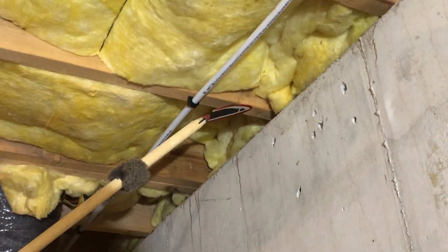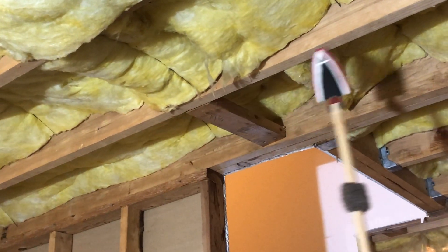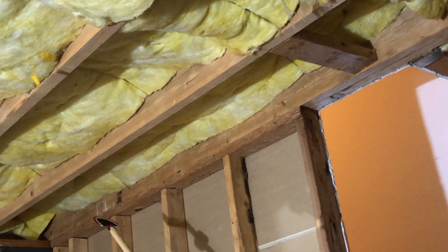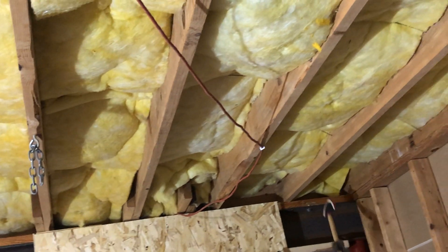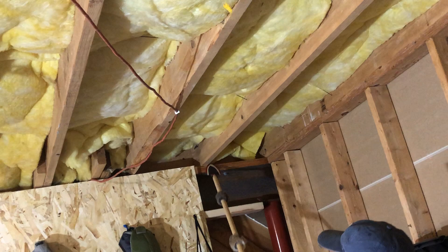On top of the sill plate we have our common floor joist. This particular one is a 2x10 spruce floor joist. They'll typically span 14 feet 10 inches, and that span goes over to my I-beam — it's a steel I-beam. The spruce floor joist rests on top of the sill plate and is attached to the I-beam. That's a common, typical spruce floor joist.